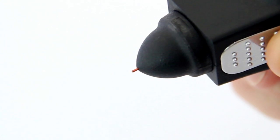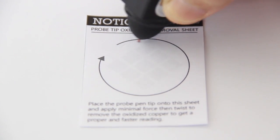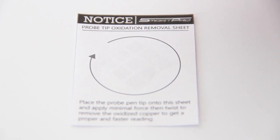Remove the protective cover from the probe tip. Hold the instrument with the pin tip forming a 90-degree right angle with any paper or stone tray. Gently move in a circular motion without retracting the tip.